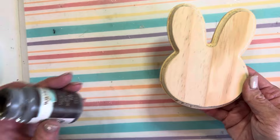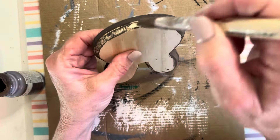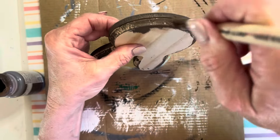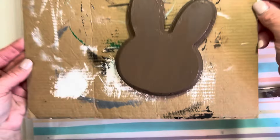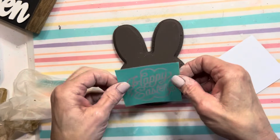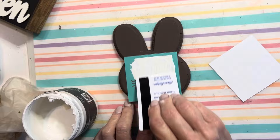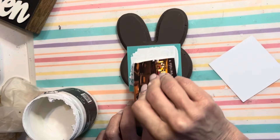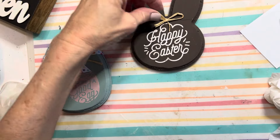To go along with the egg, I'm going to use this little wood bunny from Dollar Tree. I want it to look like a chocolate bunny, so I gave it a coat of Waverly chalk paint in Truffle. The little chocolate bunny is also going to get a stencil and I'm going to use white paint so that it will look more like icing. All he needs is a little raffia bow and this set is complete!